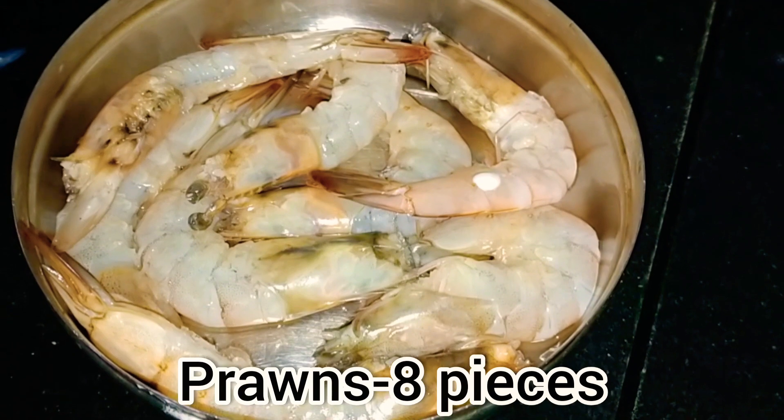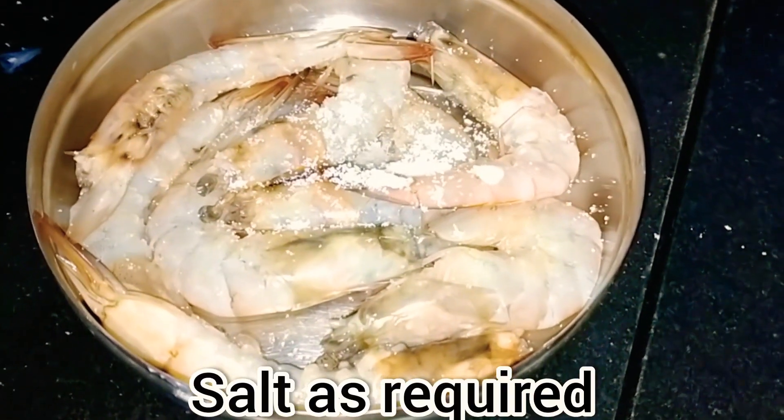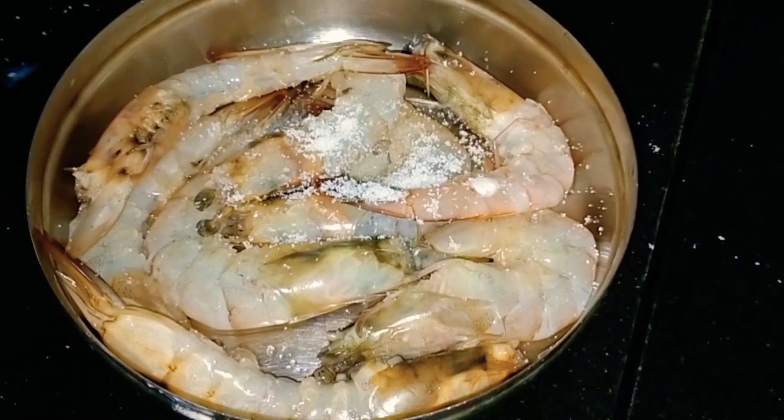First of all, I have washed 8 pieces of prawns here. Now I will add salt and 1 tablespoon of turmeric powder. I will mix it well.